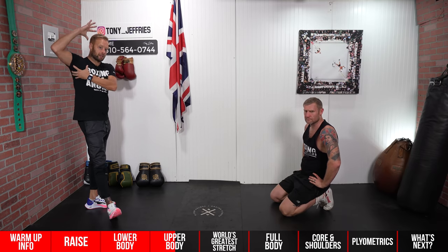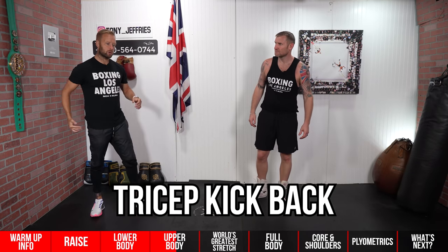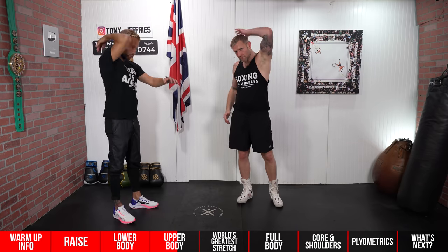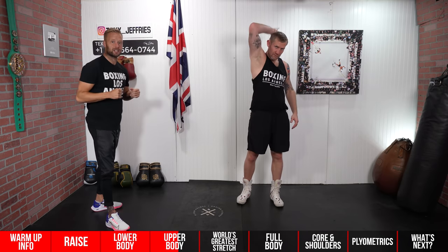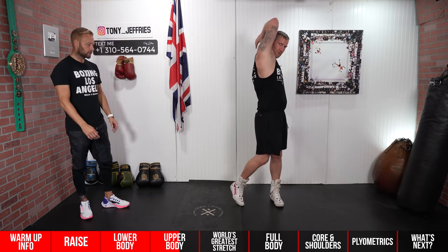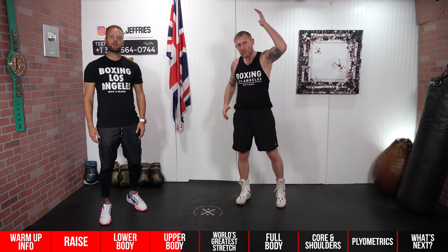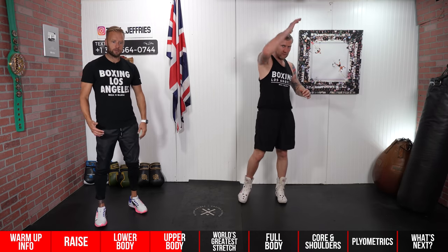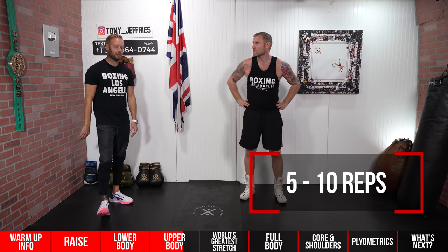Two really good ones there for thoracic rotation and opening up the shoulders and that whole armpit area. Back on the feet, continuing the upper body warm-up. For tricep kickbacks: touch the back of your neck or spine with your fingertips and drive it back with some speed. We're getting a stretch through the triceps, the back of the arms, which are engaged at every single punch. To make it full body, pivot the feet and turn into it a little bit as well — turn the feet, turn the hips.